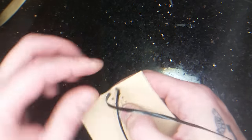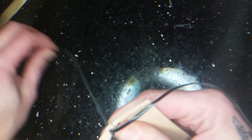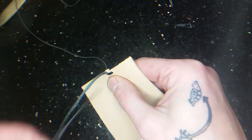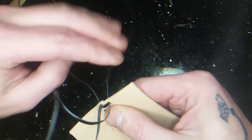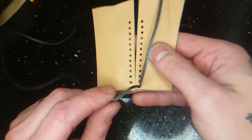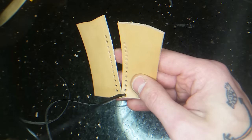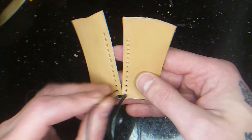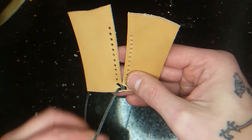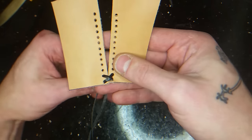I'm going up the same holes that I came down in, like this. You're coming up in the same hole here, and then you cross the lace, so you're going down in the upper hole here, like this.